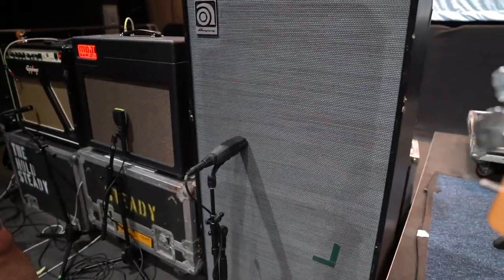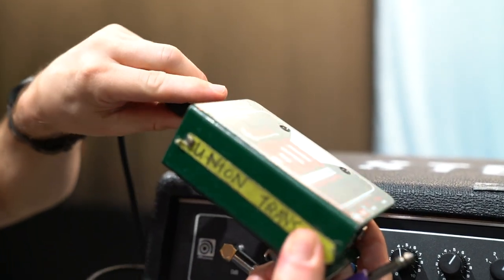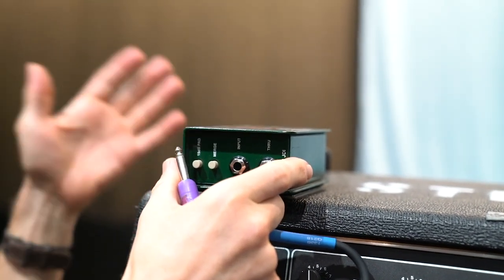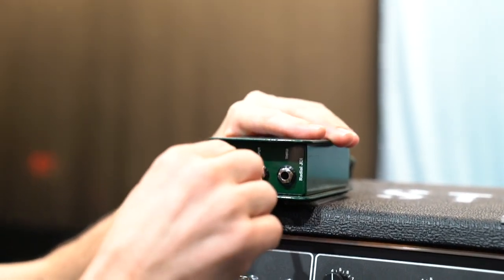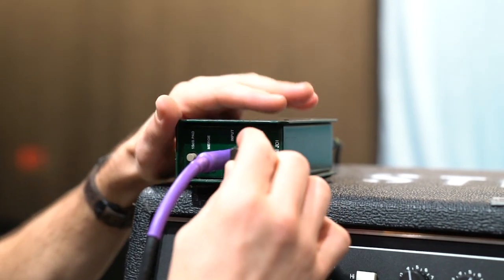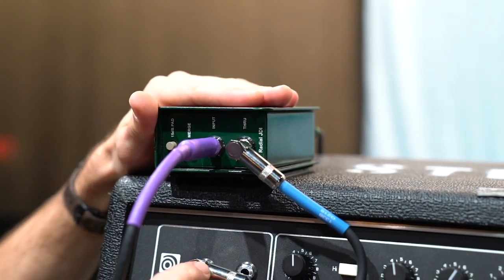We have our DI — the JDI by Radial, which is a very common one you see on stage. This connects via XLR straight to the stage box, then to the splitter, and eventually onto the two consoles. This is from the bass guitar itself and goes into the input. We also want to use the amplifier on stage, so we use this very short cable to jump from the DI into the amplifier.